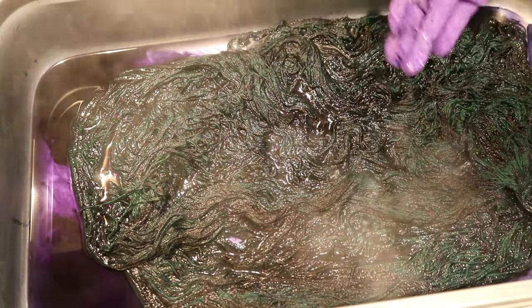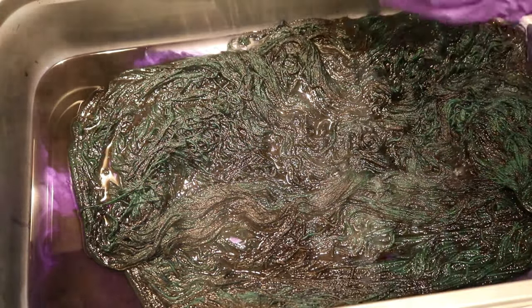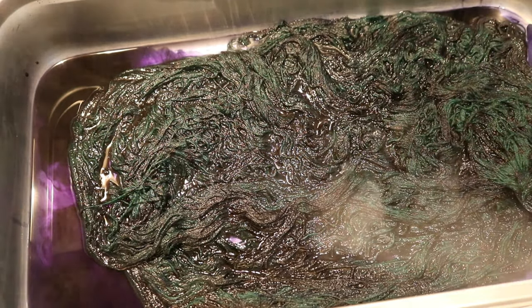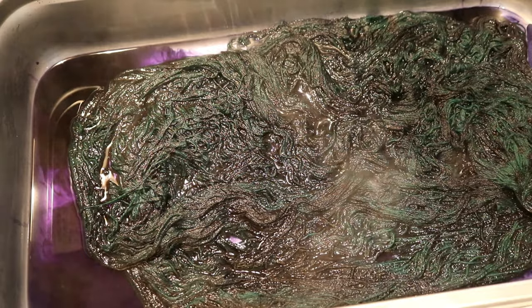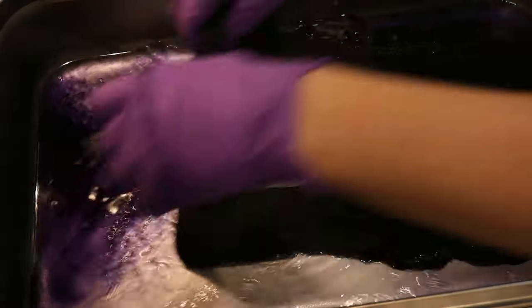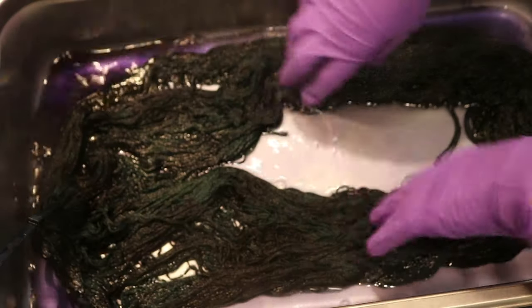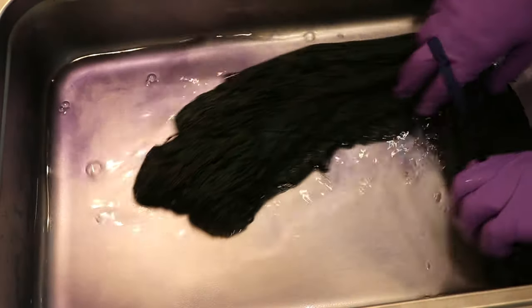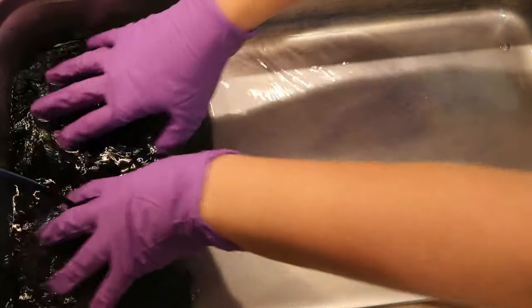I'm going to leave this for 10 minutes and then give it another check. I'm momentarily maskless as I flip this yarn again to sort of mop up this residual color. You can see that the color is actually absorbing fairly quickly once it comes into contact with some yarn — sometimes you just need to move things around a little bit.